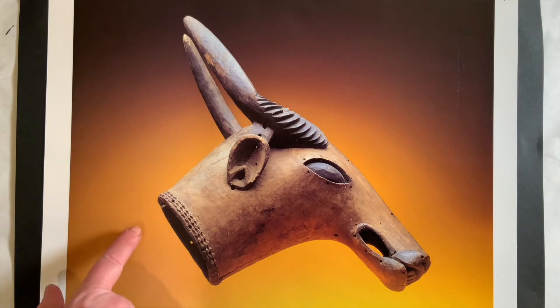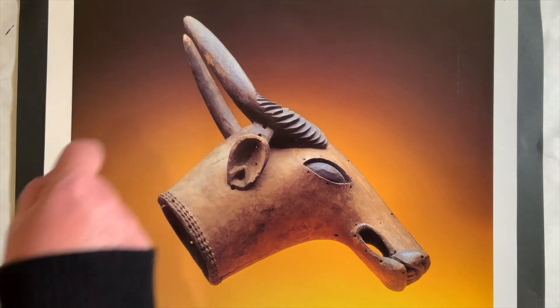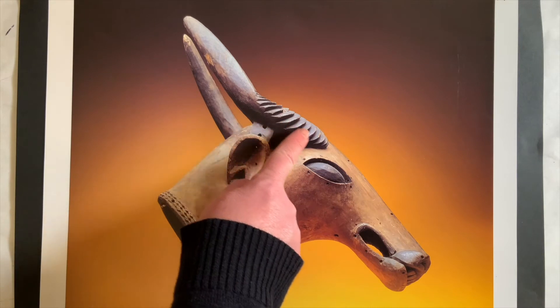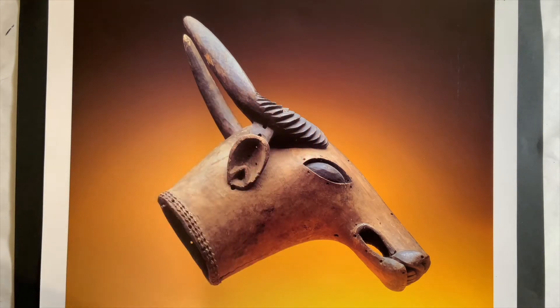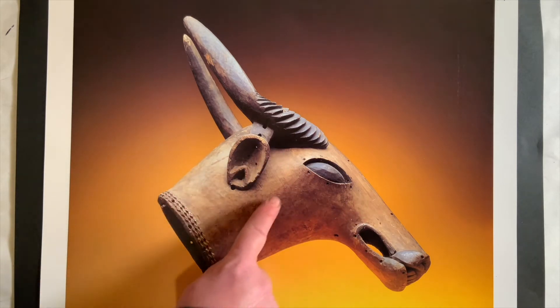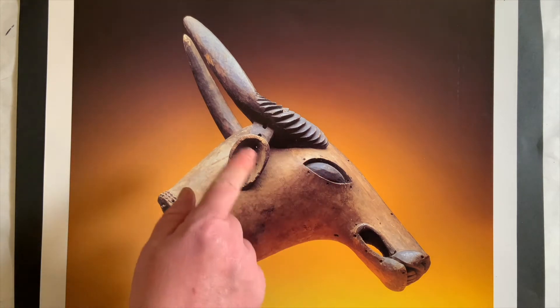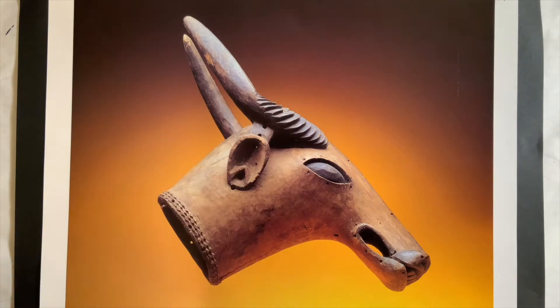This is a buffalo mask made in Africa. It is actually made of wood. Which part of the mask do you think is bumpy and which part is smooth? Do you think the antlers are bumpy or smooth? Very good — you can see right here they're probably very bumpy. What about his face? It's probably very smooth, because I don't really see too many textures on his face, but I see them here on his antlers.